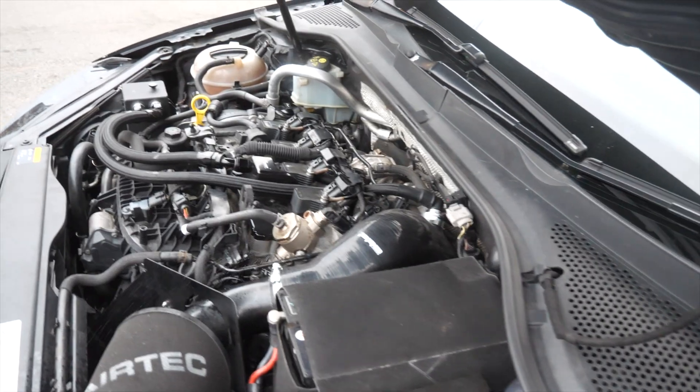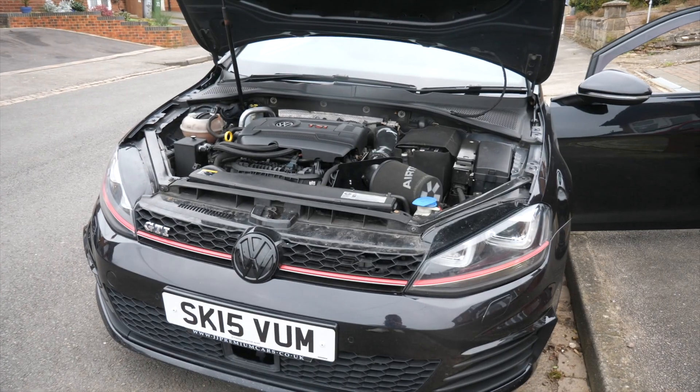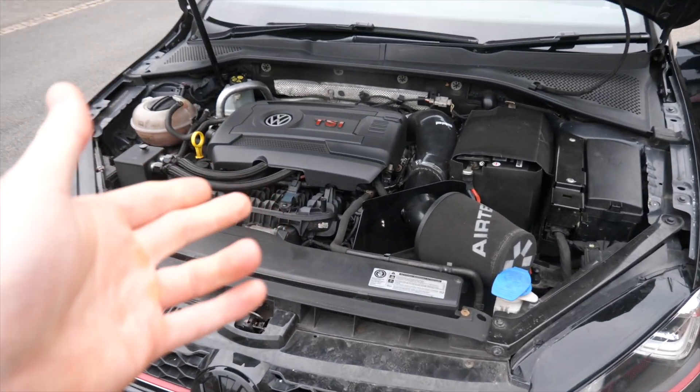Welcome back to a brand new video. Today we are fitting some fuel pumps to our mate's Golf GTI Mark 7 - this is the road to 500 brake as they say. We're going to show you how to, or maybe how not to, fit a low pressure fuel pump and a high pressure fuel pump.